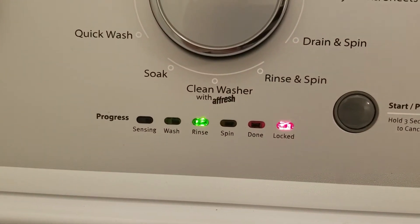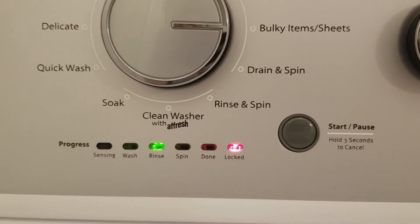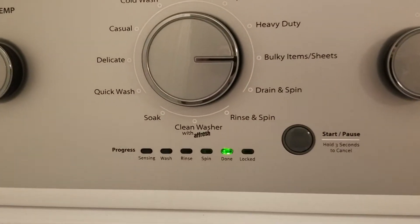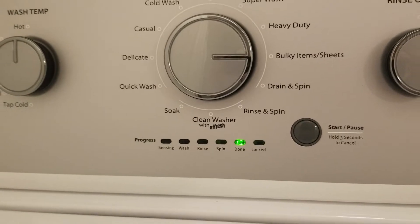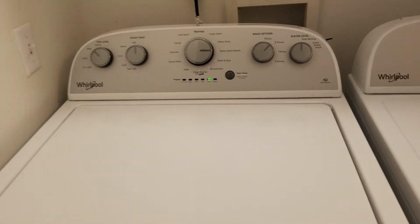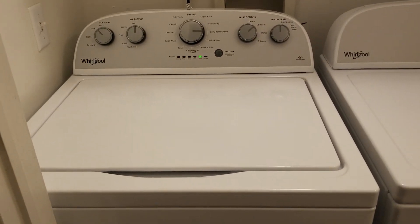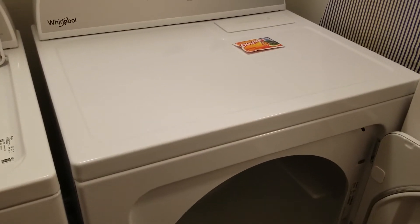Right now we're at the rinsing stage. As you can see the lid is locked — you can press pause and after a while it will unlock. The cycle is done — that was really fast and it made almost no noise whatsoever. I could barely hear it from the other room.